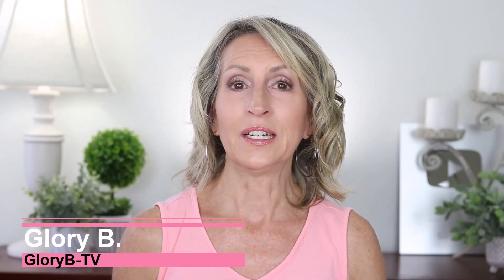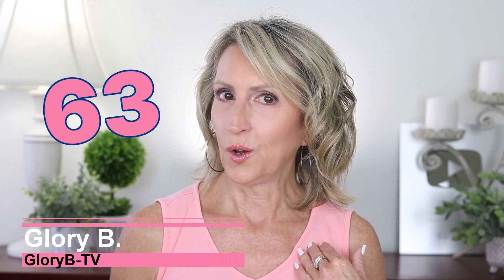I'm Glory B and this is Glory B TV. I'm 63 years old now, so dry skin is getting harder to get rid of, especially on my feet.